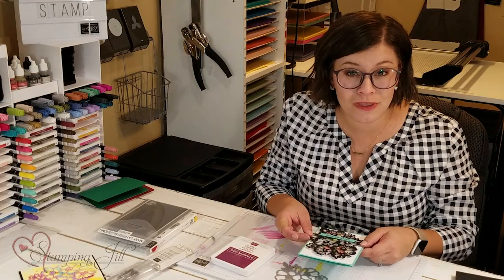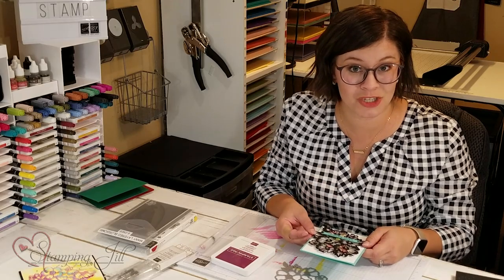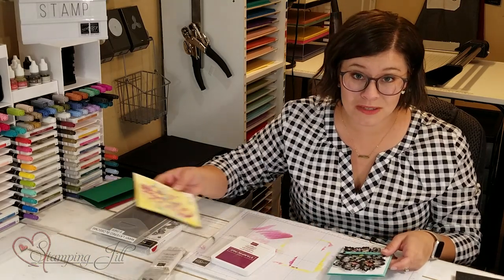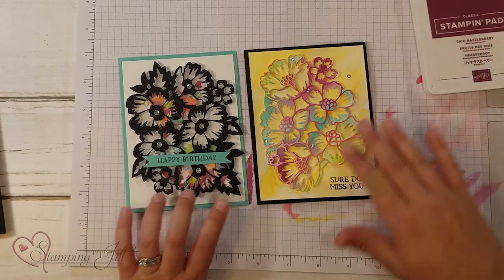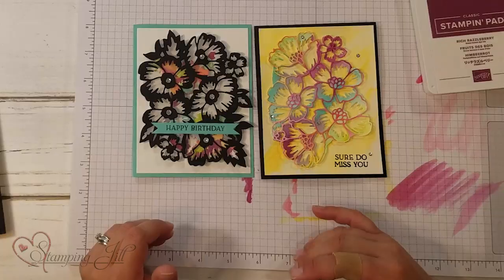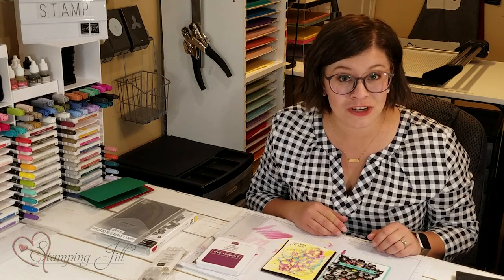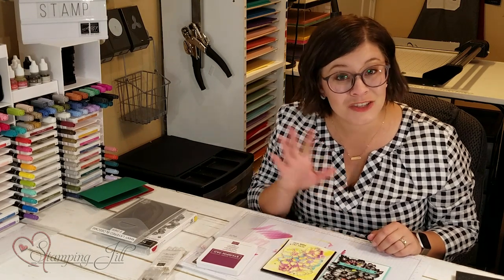I'm not going to show you how to do this card on this video, but if you visit stampandjill.com, we'll have a blog post that will describe how to do that. There are so many possibilities with this die and stamp set, and I've had so much fun just playing with it. If you're interested in making any purchases, make sure to visit us at stampandjill.com or email us at sudemonstrator at gmail.com. Thanks so much for watching, and we'll see you next week for another Watch It Weekly Wednesday.